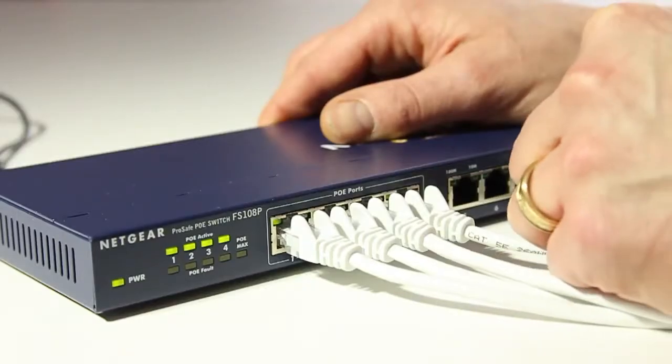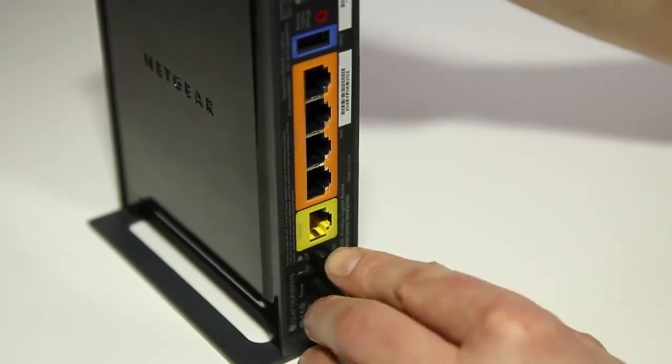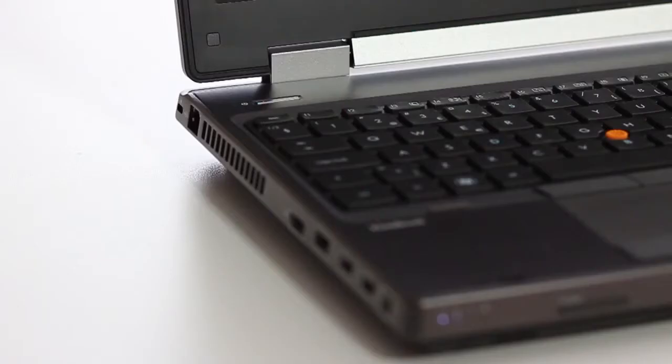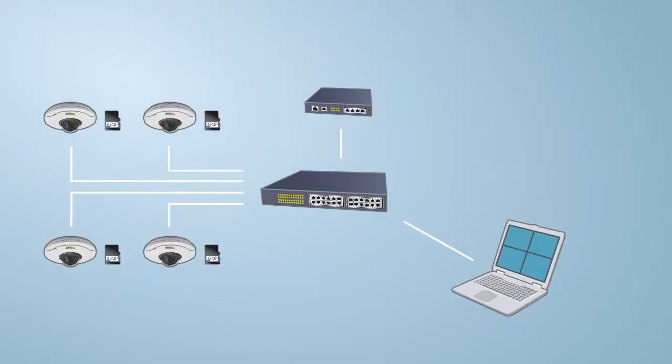The switch also needs to be connected to the router and the computer. Insert the router's power cable to power it up and connect the router to the switch. Make sure you do not use the router's internet port. Finally, connect your computer to the switch. Your network infrastructure is now set up.